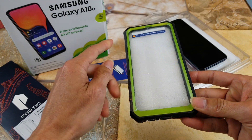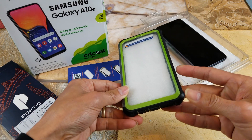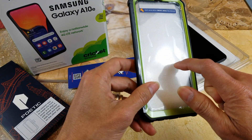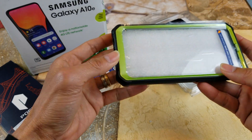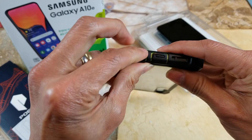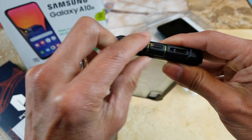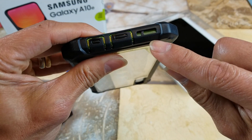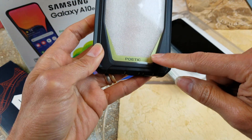Wow, so I got this green that matches the Crooked Wireless — pretty cool. And then there's a screen protector — cool. This one has two flaps: one's for the 3.5 millimeter audio jack and the other one is for the USB Type-C. And then there's your microphone and your speaker grill.